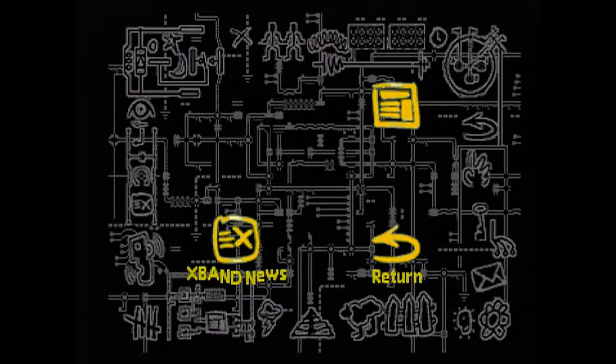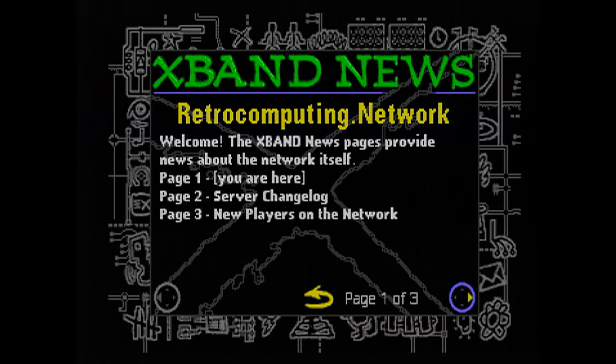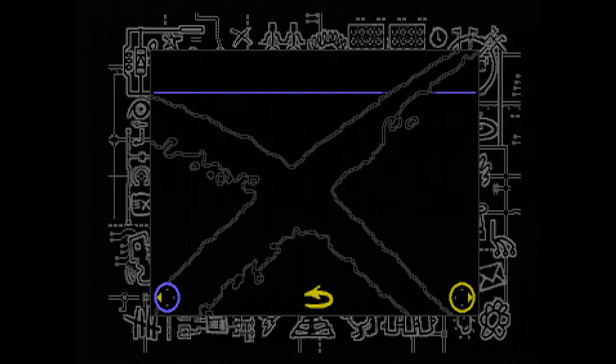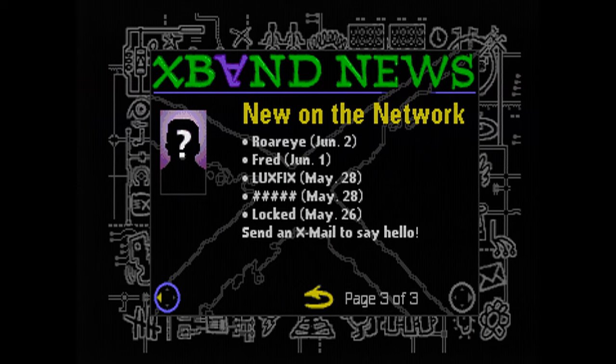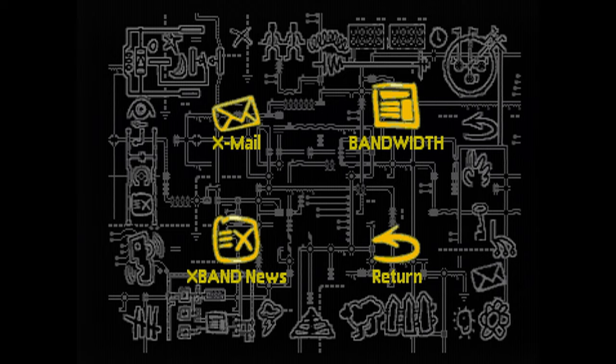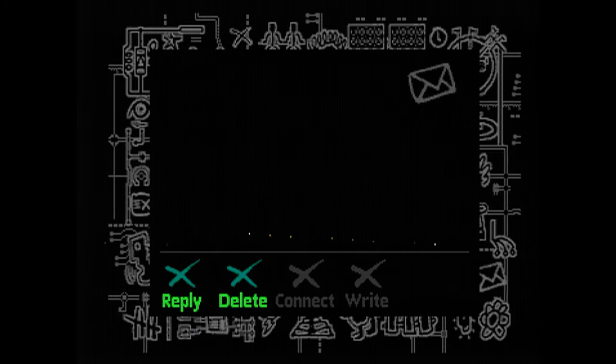X-Band News is essentially a news updating service, very similar to what happens with Bandwidth. There are three pages to this one — I can go through them. Open beta release — and then there's page three. That's me at the top there, there's Fred as well, and someone who looks like they've sworn as their name, though they may have done that on purpose. It says 'Send an X-Mail to say hello.' This is where it gets interesting.